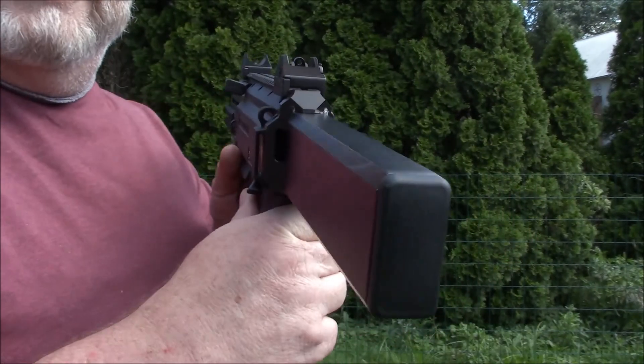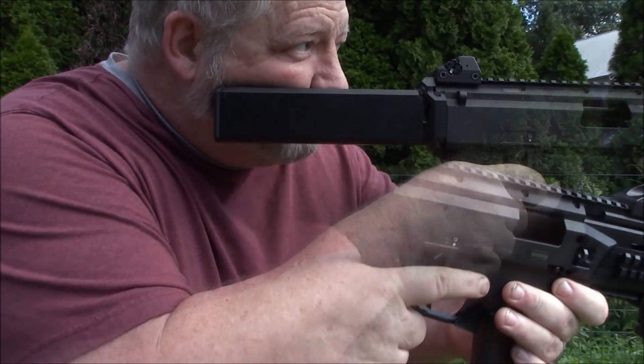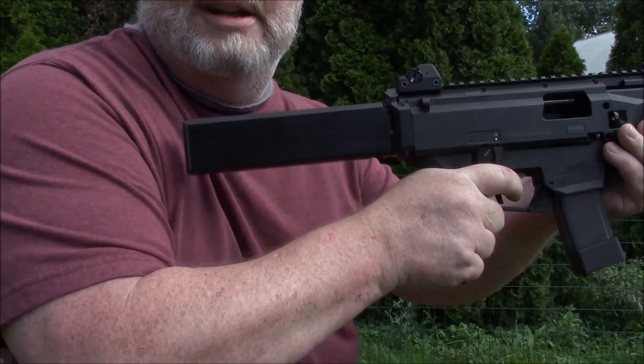The lines match the angles and lines of the gun very nicely — it looks like it's original equipment. And as you can see, it cheeks nicely.